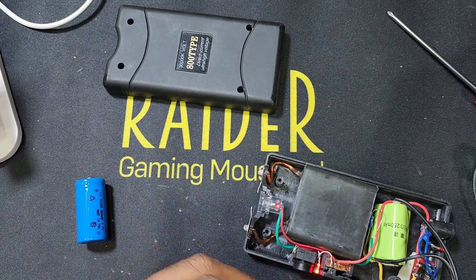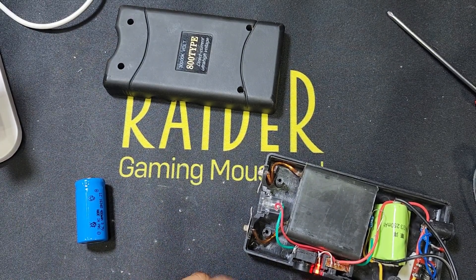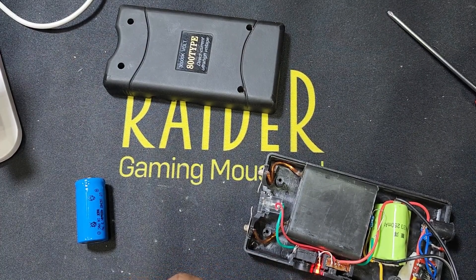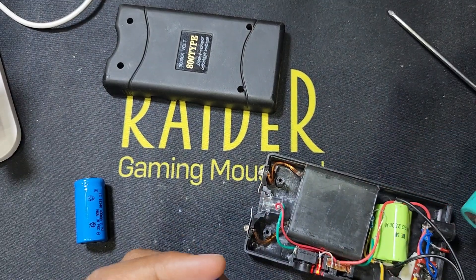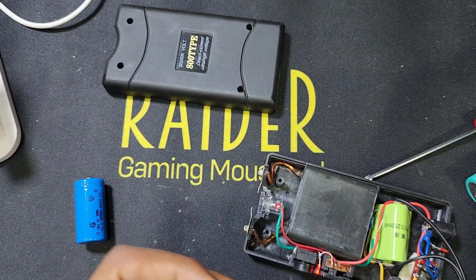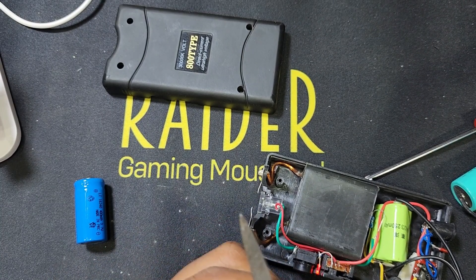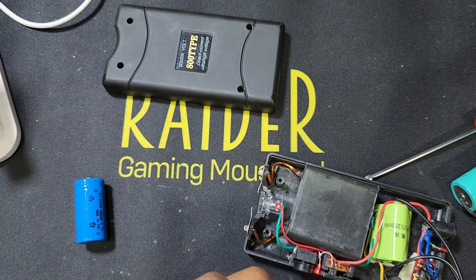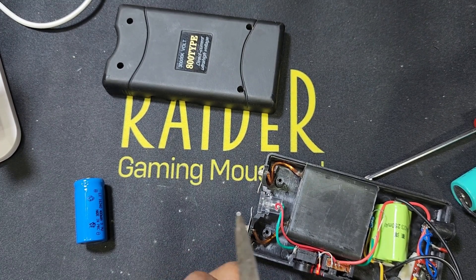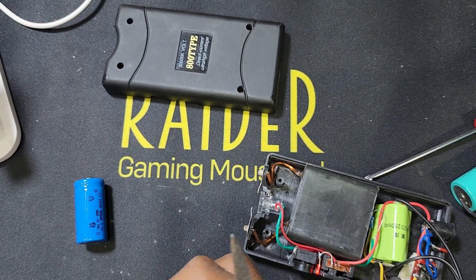For this, you have to scratch the soldering area like this. If you do not scratch, you cannot solder. I have to solder this battery — it's a big size. I will also scratch the front side like this and then connect and solder here.